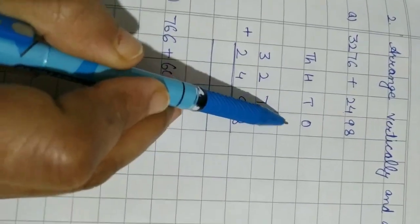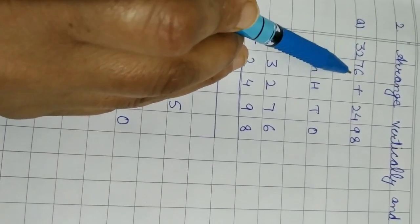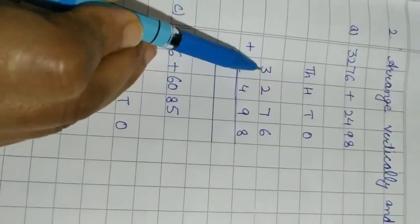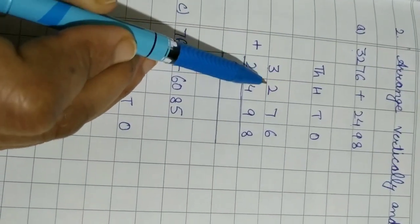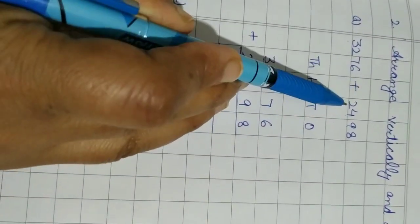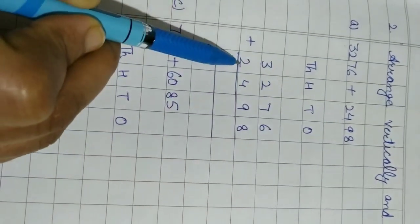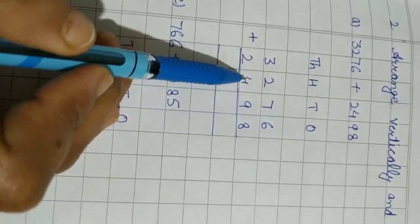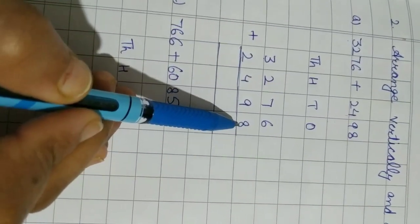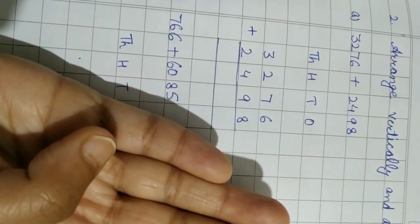The first number is 3276. Three thousand means 3 is on the thousands place, 2 is on the hundreds place, then 7 and 6. The next number is 2498. Two thousand means 2 on the thousands place, 4 on the hundreds place, and 9 and 8. Now let's add. Six plus eight: count 6 on the fingers — 1, 2, 3, 4, 5, 6 — eight is the bigger number.